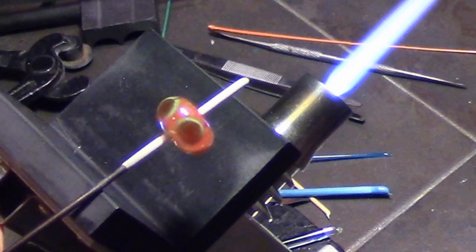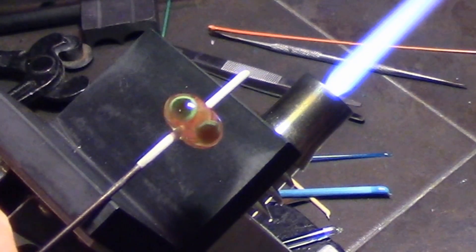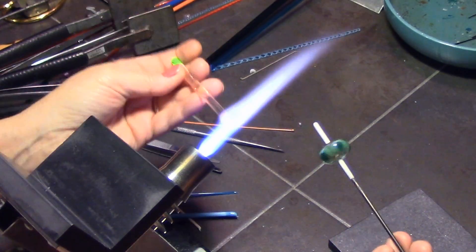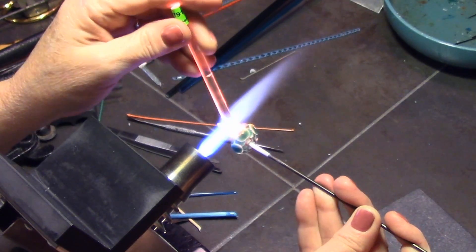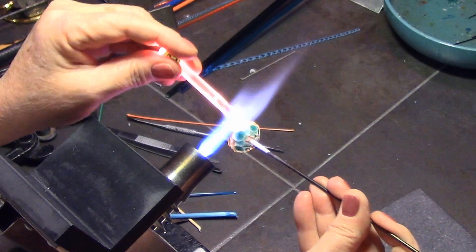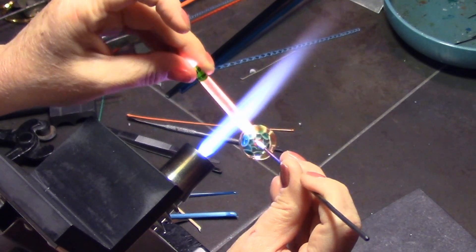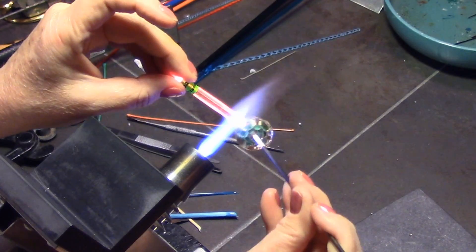If I zoom in you can see that darker line — it's darker than the outer line — and there are little points at the top of those petals, which is basically the effect I wanted. Now I'm going to encase in clear again, and even the inside petals that were just round dots are going to elongate out and actually point. Even the inside ones are going to get kind of pointy at the end when I finish shaping this bead.